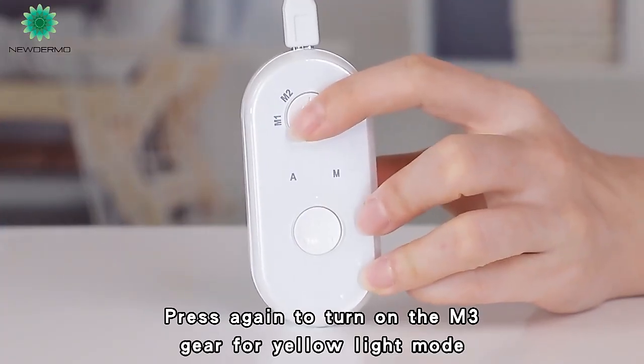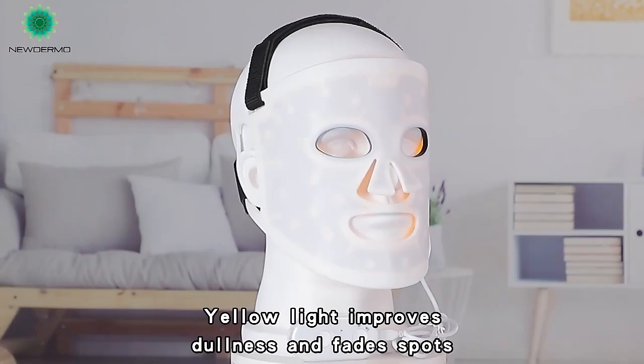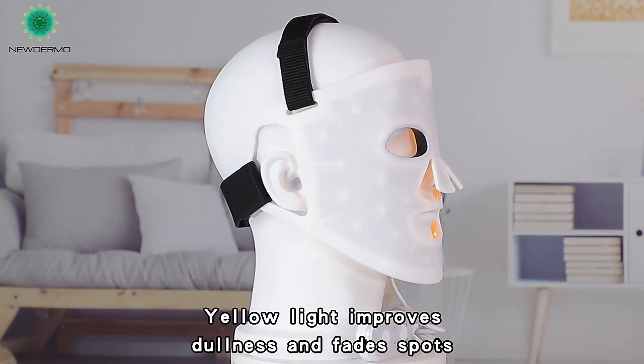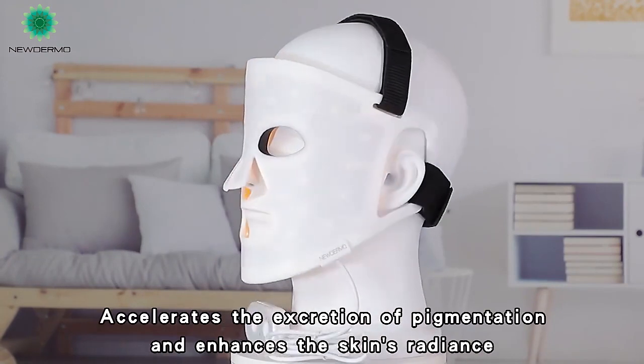Press again to turn on the M4D for yellow light mode. Front yellow light and back yellow light display. Yellow light improves dullness and fades spots. Accelerates the excretion of pigmentation and enhances the skin's radiance.